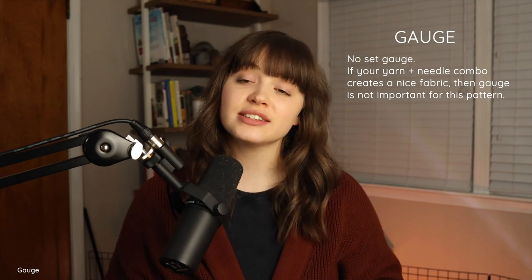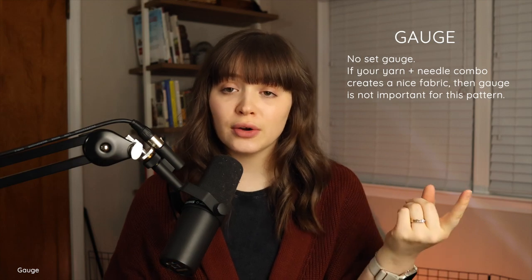If you like the drape of it — if it falls over really well — that is a good needle size to pair with your yarn. Something floppy enough to have a nice feel but not too stretched out is ideal. Gauge is not important, so as long as you like the texture and feel of your yarn and needle combo, you're good to go.